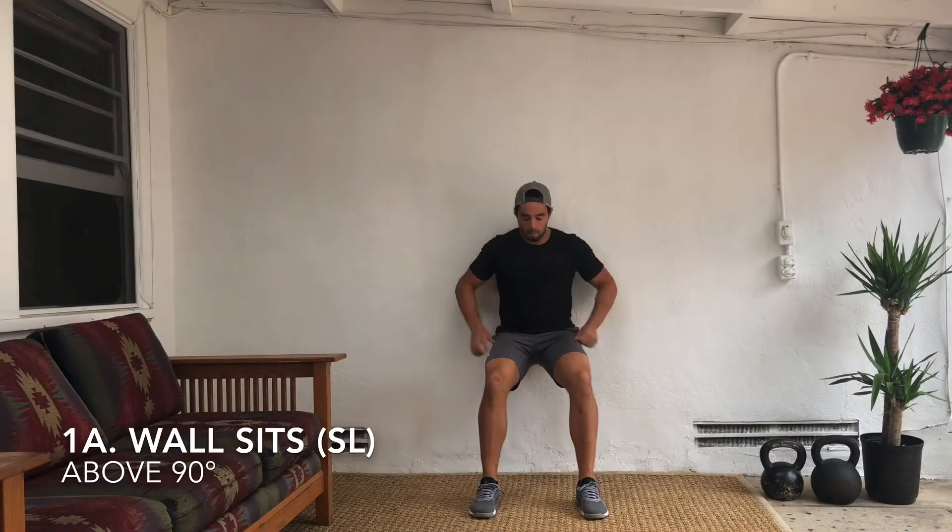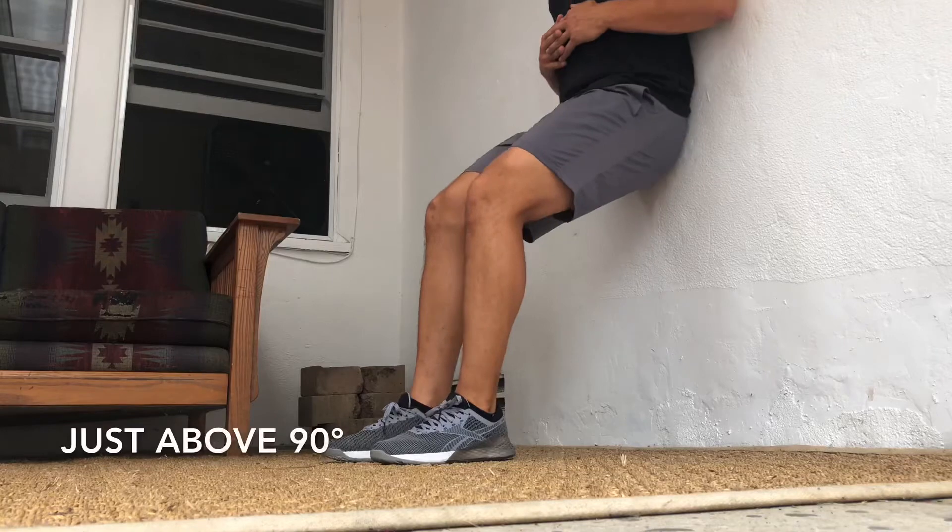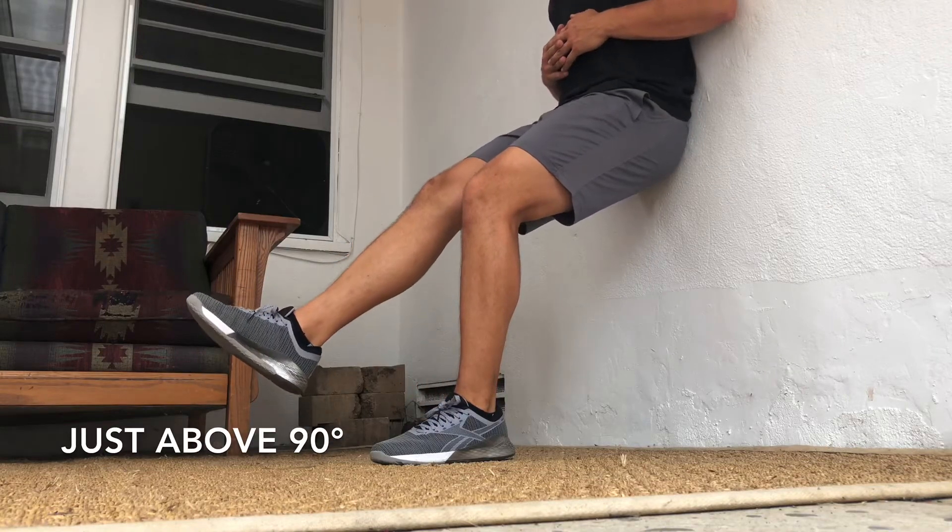Five moves for you guys today. First one: wall sit. You're going to drive those heels into the floor as you're pressing your back and your hips against the wall. We have single leg variations you can try, but more importantly, just keep your hips above 90.